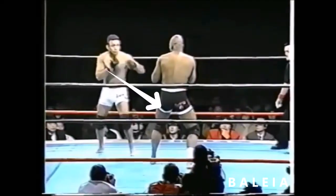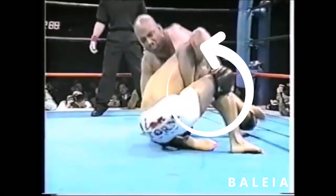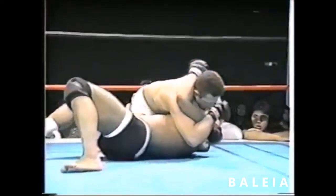After landing a few strikes, including leg kicks, Henzo quickly shot in for a double leg against Smith. As Maurice Smith sprawled out, notice Henzo post up on his right leg. This post gives Henzo base to switch his hips and escape out from underneath Mo's sprawl, where he drives in on an angle to take Maurice Smith to his back.